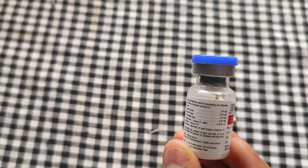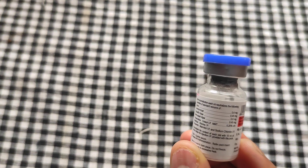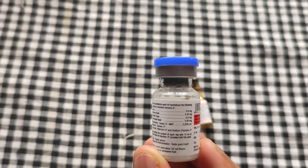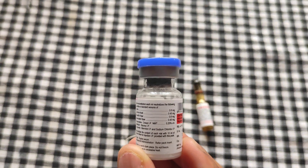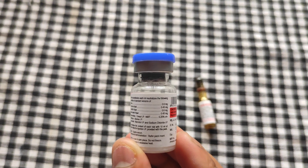This anti-serum is mainly effective against Cobra, Common Krait, Russell's Viper, and Saw Scaled Viper. It is not effective against King Cobra. Whenever a patient comes with a King Cobra bite, this will not actually be effective, though people do administer it.